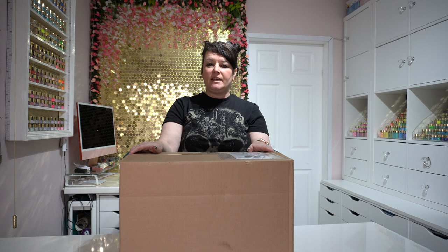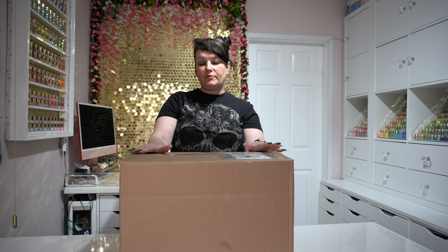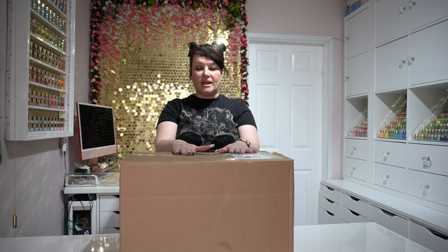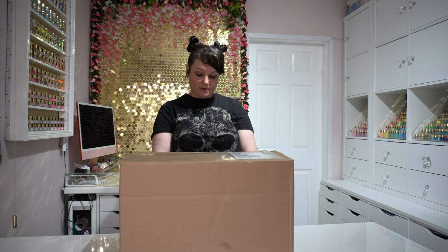Hi everybody, Dizzy Crafter here with a very special unboxing. I managed to get myself one of the brand new Sizzix Switch Plus machines from Create and Craft, and it also comes with a load of new goodies. I really want to share this with you, get it out of the box, share what we actually got, and show you the machine itself. So without further ado, I'm going to open the box.